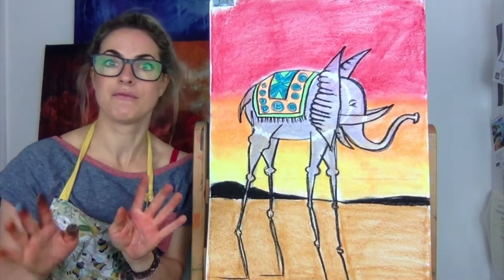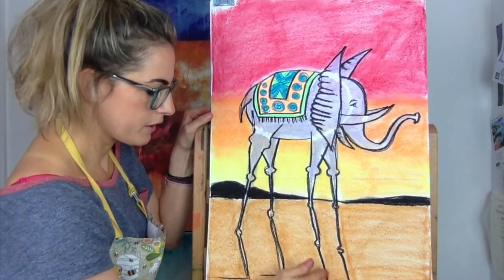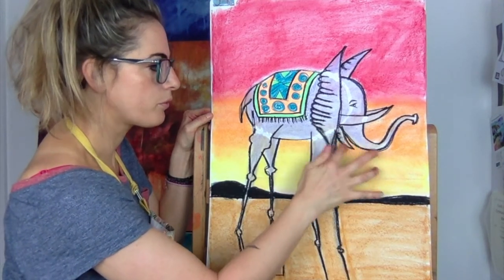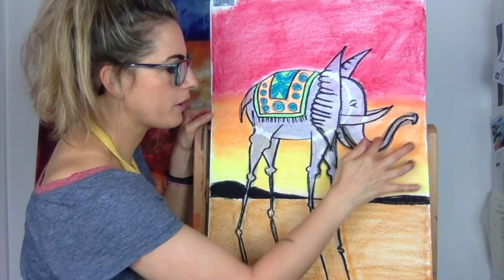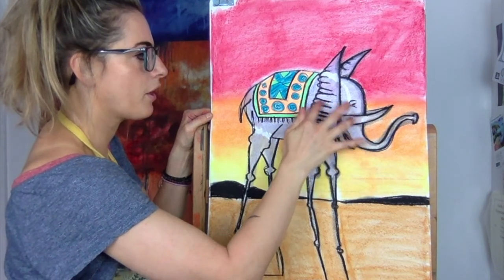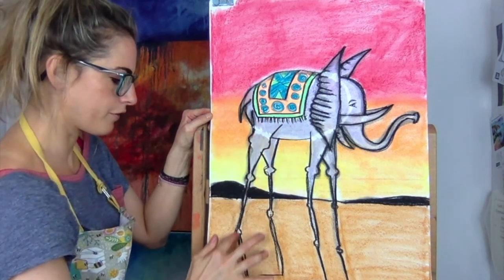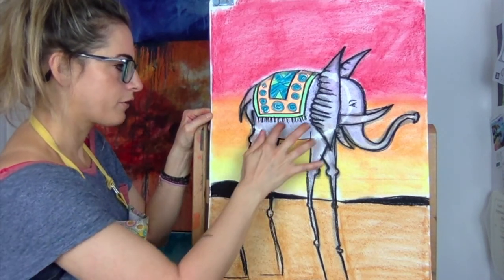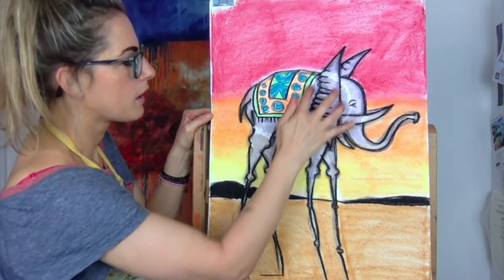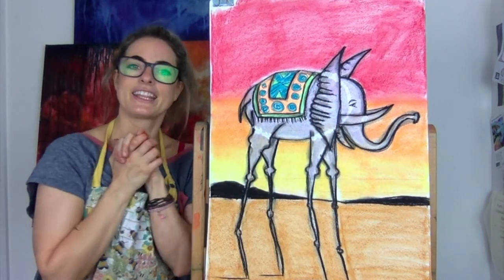This is nearly done — I am loving this. You want to get one finger and this is what you're going to do: you're going to take it for a walk. Going around all the pencil lines — you're not smudging, you're just taking it for a walk. That means you're going over all the lines but not smudging; you're just drawing over with your finger. It's like your finger becomes magic. Ta-da! There is my elephant.